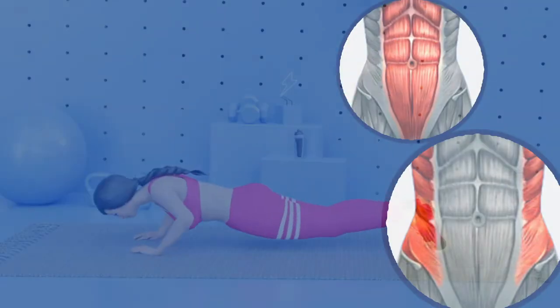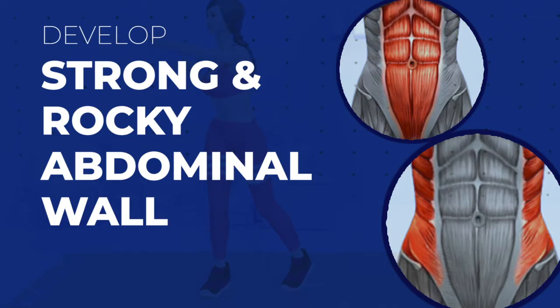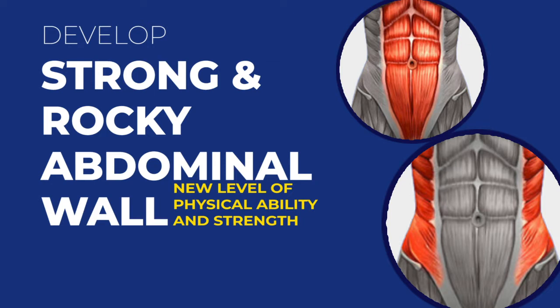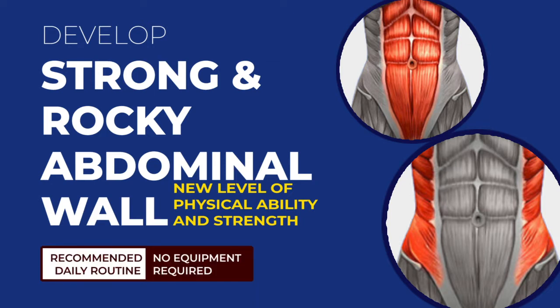Exercises in this workout activate all four abdominal muscles to develop a strong and rocky abdominal wall. It takes your physical ability and strength to a whole new level. Repeat daily to keep fit. No equipment needed.